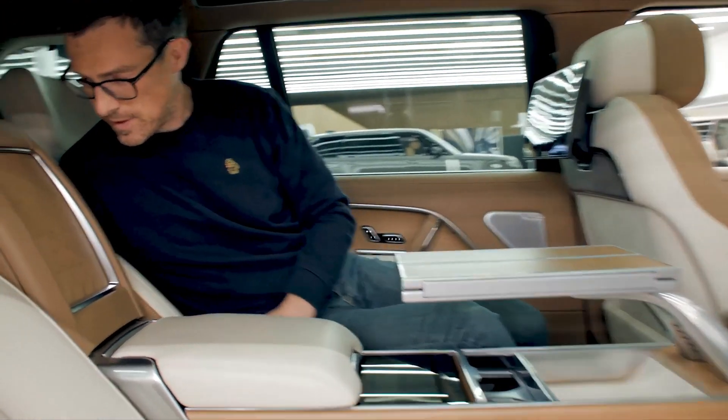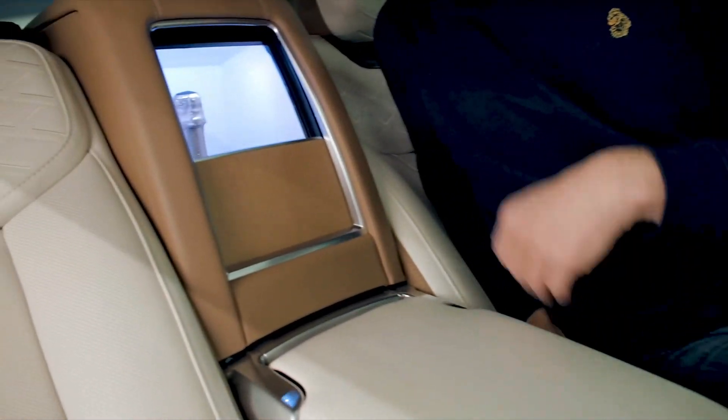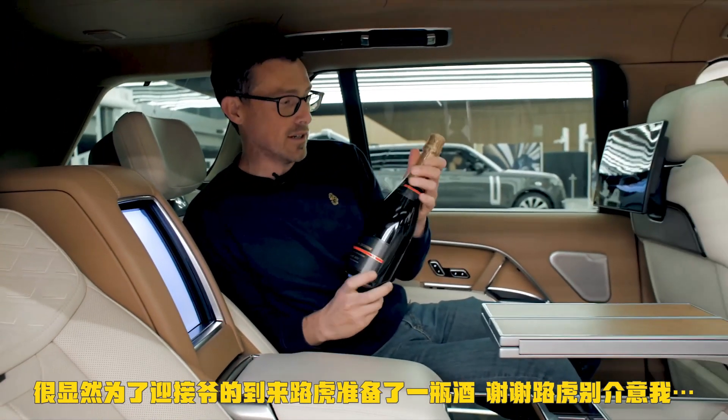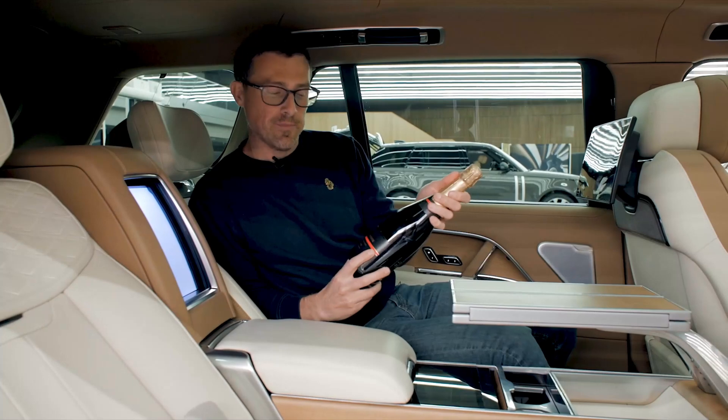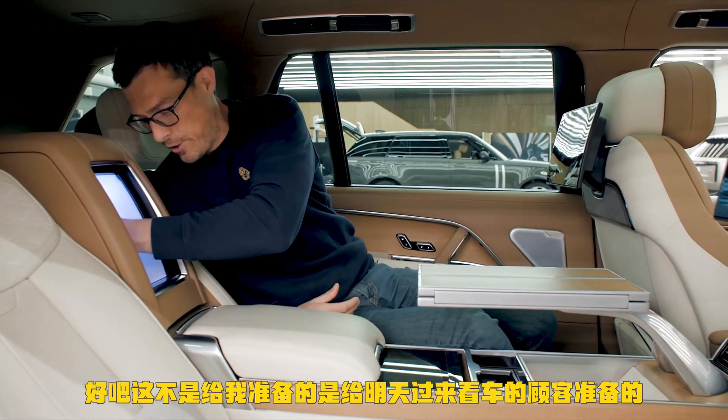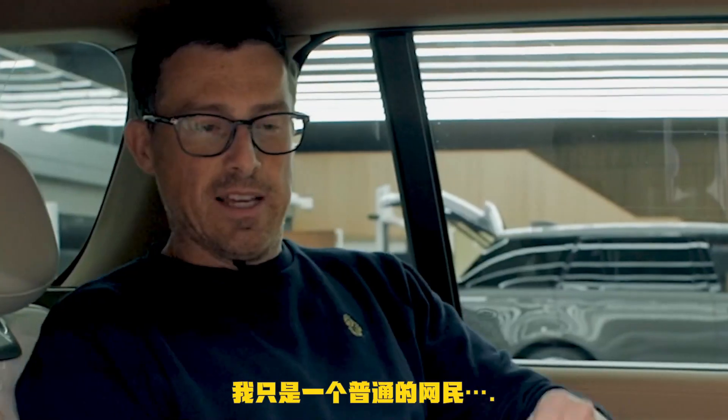And in here we have a fridge. They've obviously prepared some drinks — that's very kind of you, Land Rover guys. But it's not for me — it's for the guests who are coming in to look at the car tomorrow. I'm just some internet pleb.